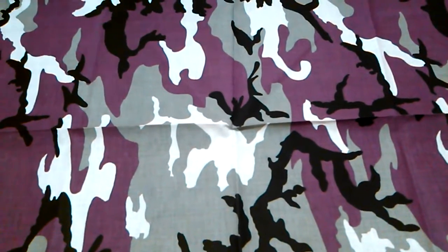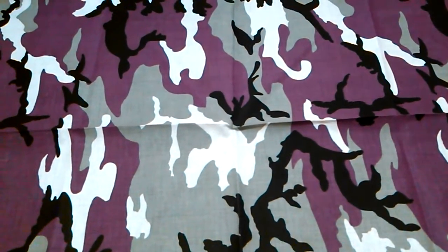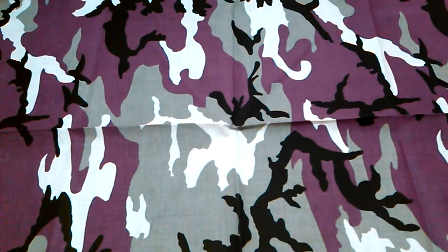Hey YouTube, it's Mr. Filesenters back. In my last video I did a review on a couple of knives. One of them was the Buck Extract.